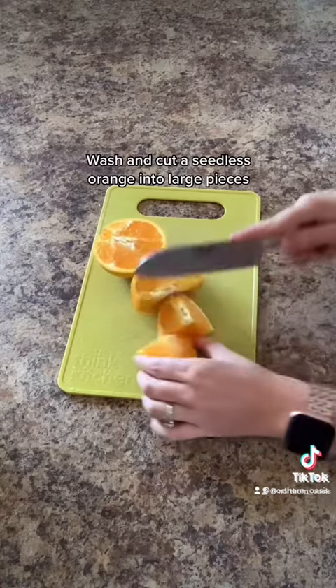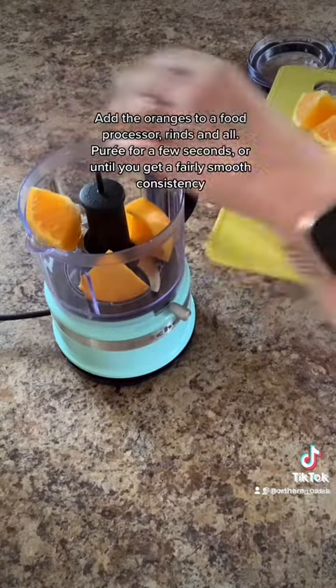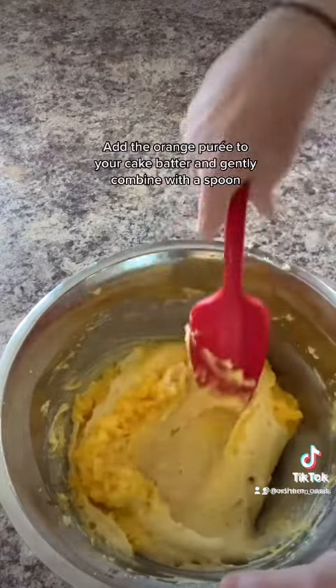Wash and cut a seedless orange into large pieces. Add the oranges to a food processor, rinds and all. Puree for a few seconds or until you get a fairly smooth consistency. Add the orange puree to your cake batter and gently combine with a spoon.